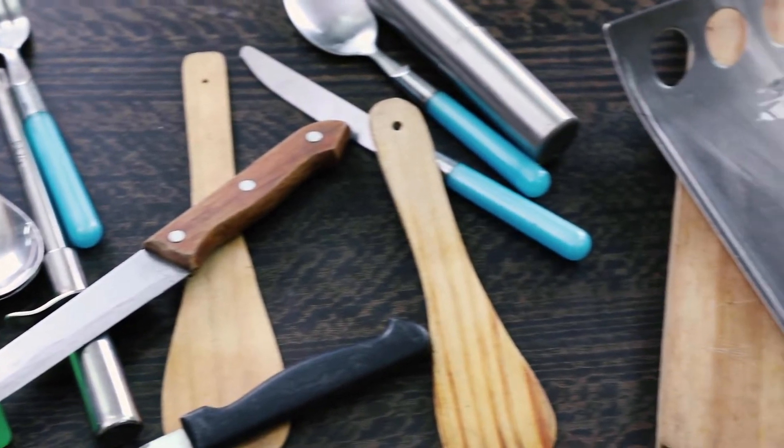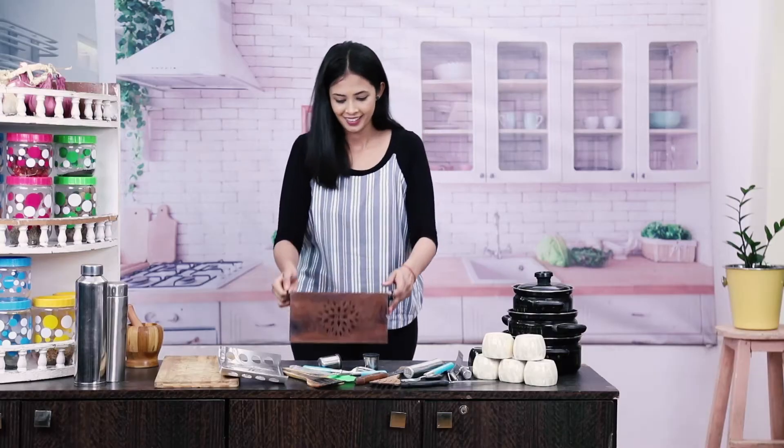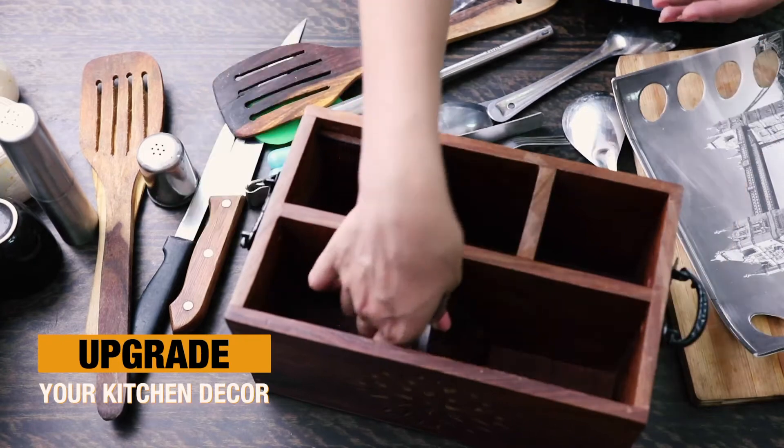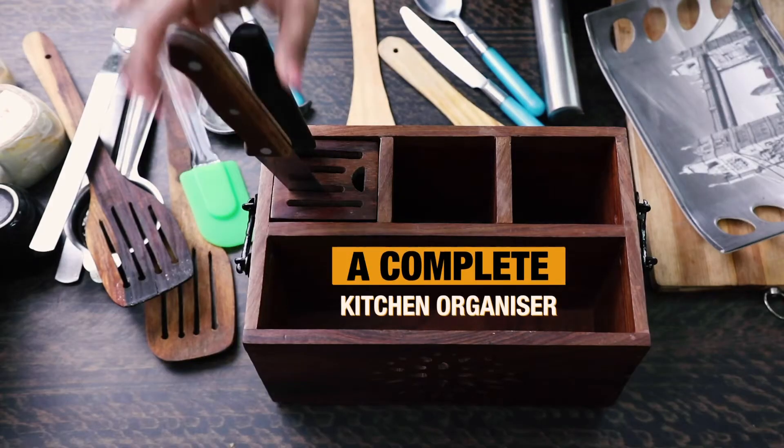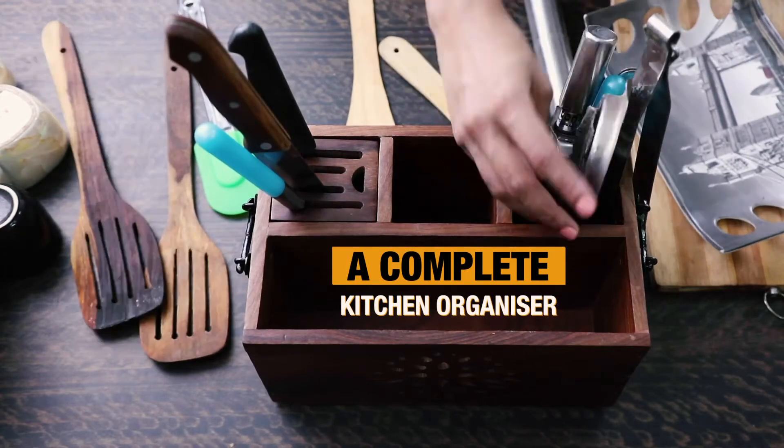Are you struggling with a mess in the kitchen? Let's upgrade your kitchen decor with this antique cutlery box. Keep all your things in this all-in-one complete kitchen organizer.